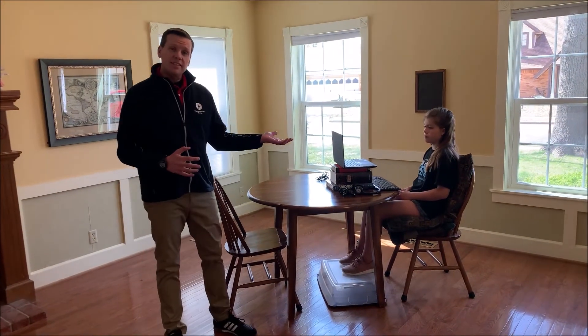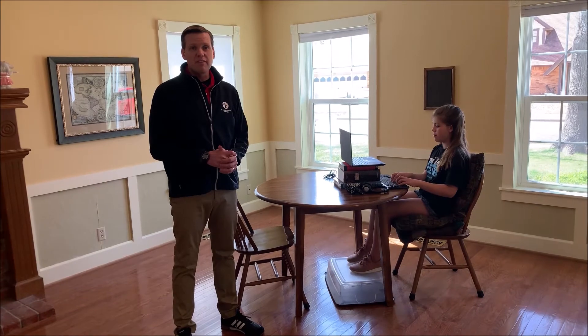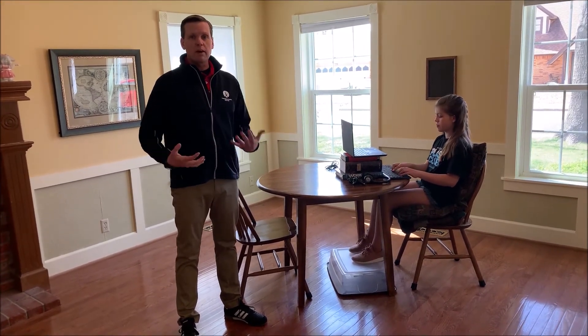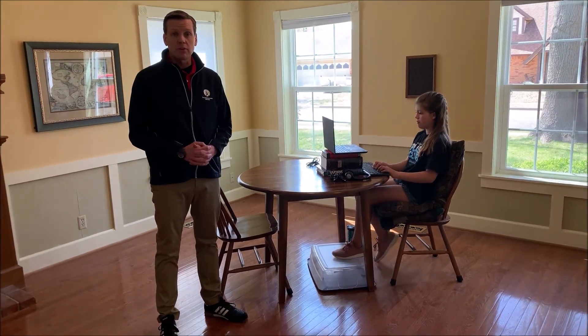Now, do I expect Daisy to sit at this card table for six hours a day, five days a week? Probably not. We want to get her up and moving every so often, so we might need to find an alternative workspace for her to work at.